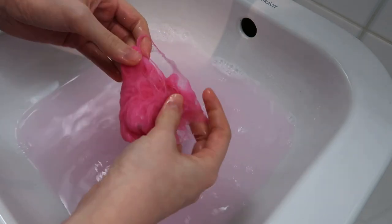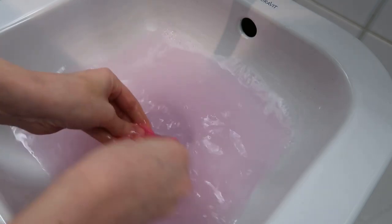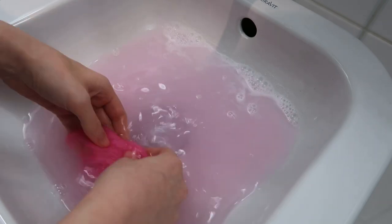So I just washed the fur in cold water, but this time with soap, and it seems that the fur did lose some color more than washing it without soap, but the fur is not going back to white.